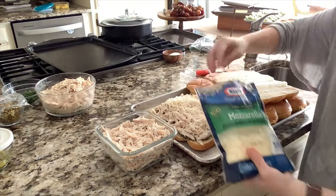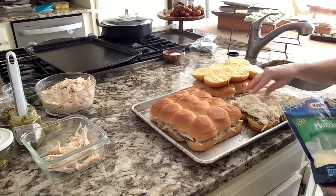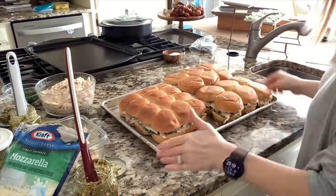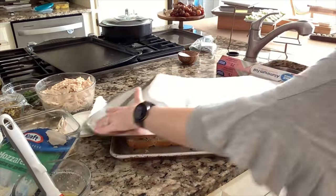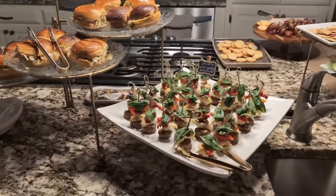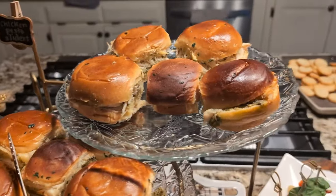On top of that I'm going to add mozzarella cheese — mozzarella goes really well with the pesto and chicken. For additional flavor, I'll add pesto on the other side of the rolls too, then spread the butter mixture along the tops and sides. I'll put it in a 375-degree oven, covered for 10 minutes and then uncovered for another 10. In hindsight, I would serve this with ranch or add mayonnaise to make it a little less dry, but they were still delicious.